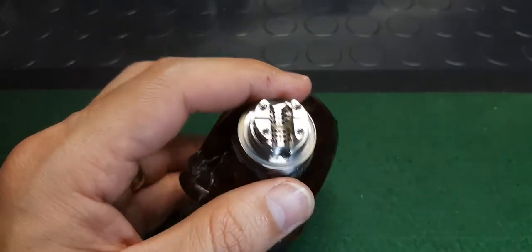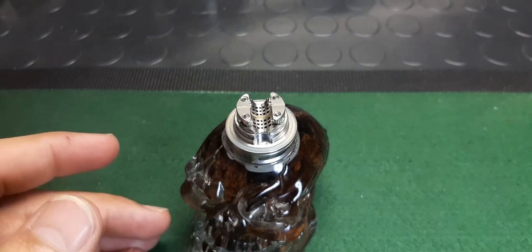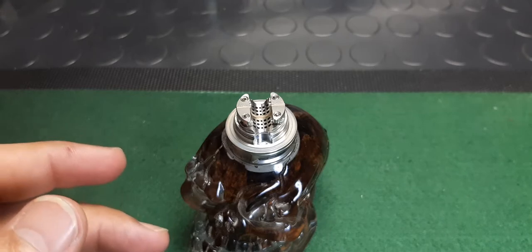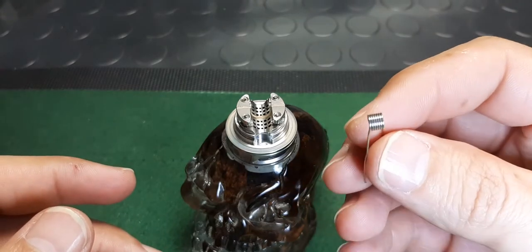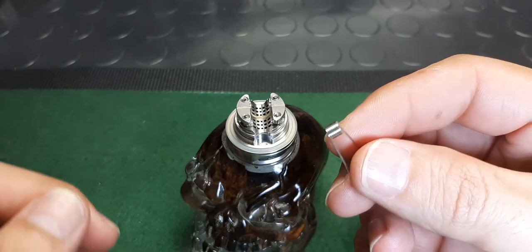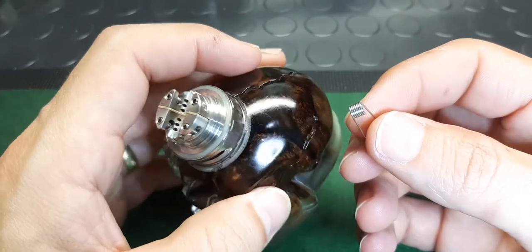Let's start by figuring out which way we're going to do the coil. What we're going to use tonight — I'm going to go for a 24 gauge NI round wire. You can stick micro coils, you can stick chunky coils, you can stick whatever you feel like in here.